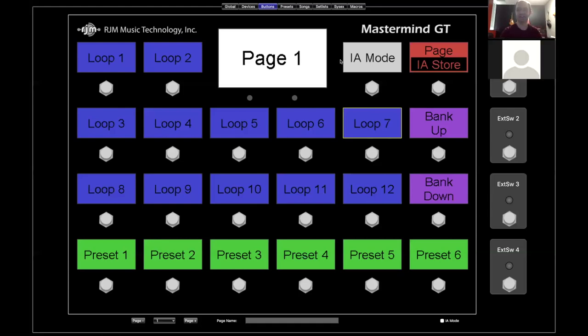Today we're talking about Instant Access buttons, where most of the power comes from in the Mastermind series. A little bit of history: the earliest and still the simplest MIDI controllers select presets. You might have some preset buttons and some bank buttons, and that's it.